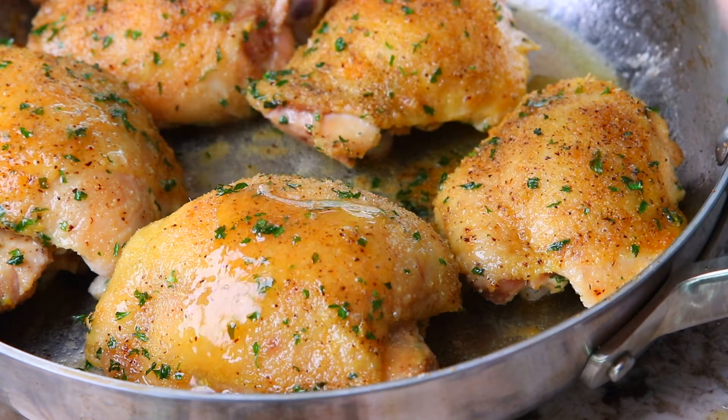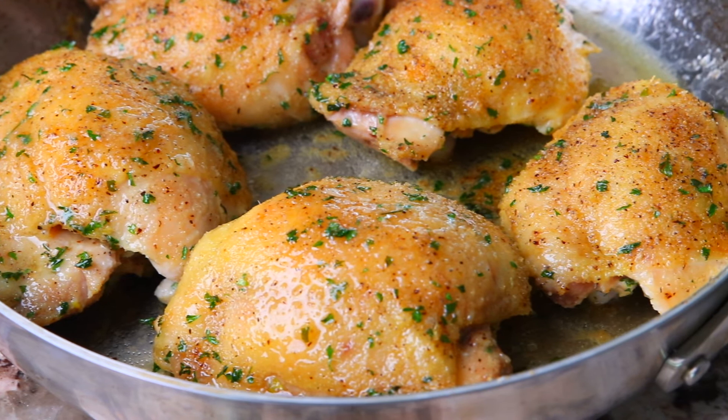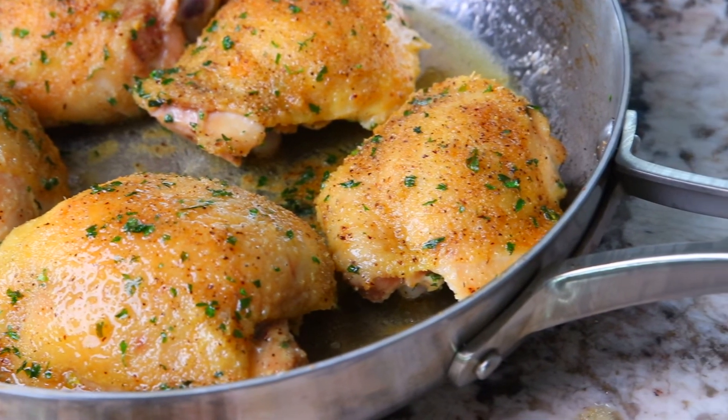Chicken thighs are a staple in my house. This cut of chicken is inexpensive and they're hard to mess up. The key to the juicy nature of chicken thighs is that they're dark meat. Unlike chicken breasts, chicken thighs actually become more tender the longer they cook due to the breakdown of the connective tissue into gelatin, which makes them juicy and tender.